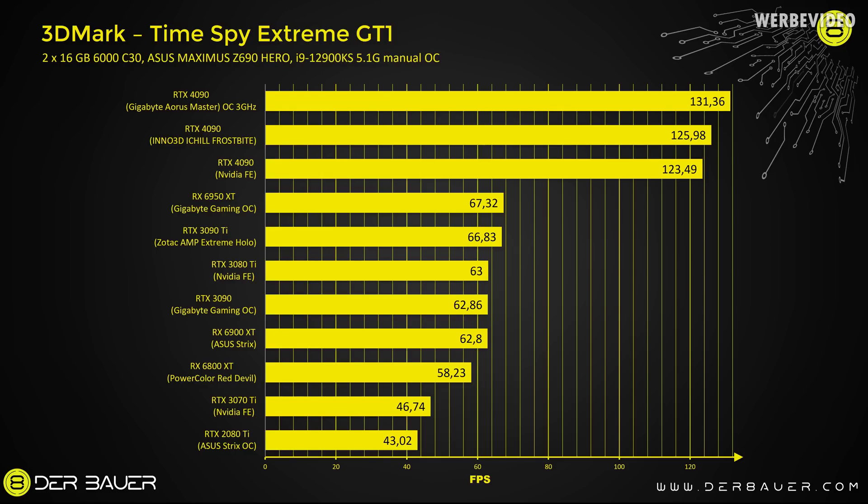In Timespy Extreme GT1, the Inno3D iChill Frostbite can achieve a slightly higher performance than the NVIDIA Founders Edition. That is caused by the better cooling, which causes a higher boost clock and then results in about 2.5 fps more.